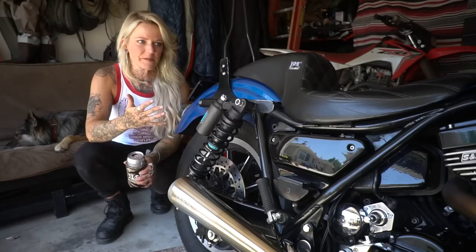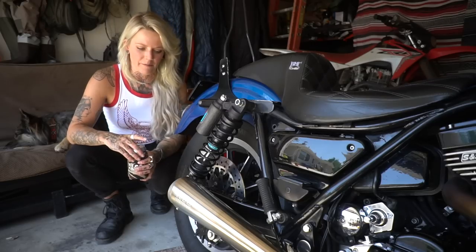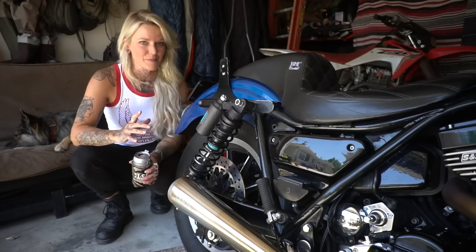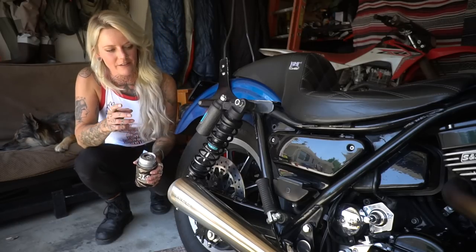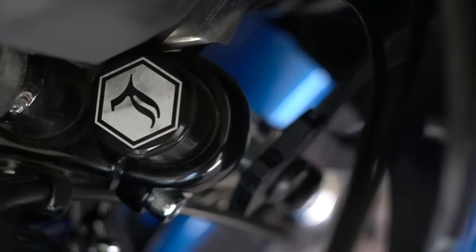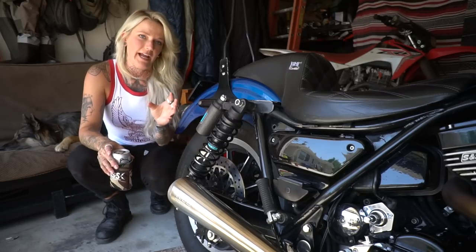After putting all this power in it, I needed my suspension to be dialed. I went with Legend suspension — I've been using them since day one, even with the Evo, and it has always made a huge difference. This suspension has hit massive Volkswagen-sized potholes in Mexico and came out on top. It's made in Sturgis, so they know their stuff. I've got the Revo Arc piggybacks in the rear, the Axio 39 TS cartridges in the front, and beefed up the swing arm with the Track Dynamic swing arm. This trifecta is what you're looking for.